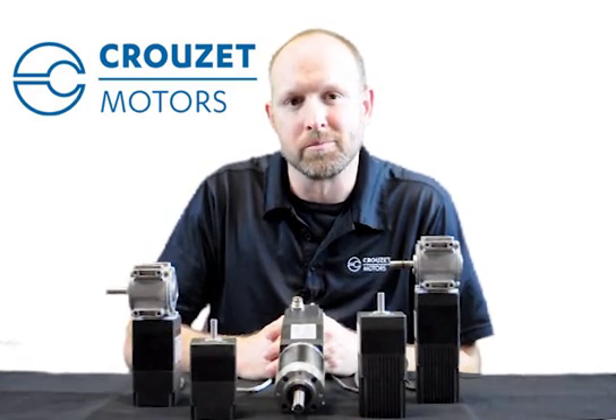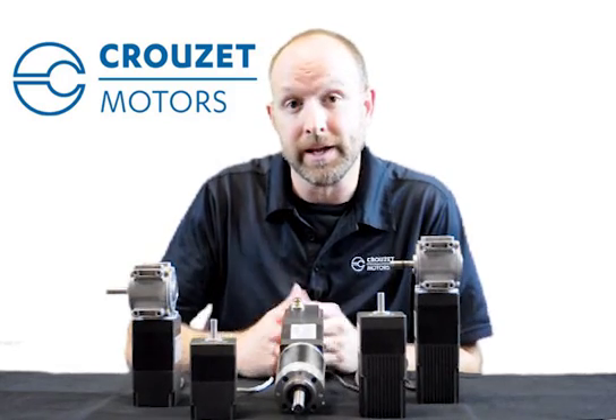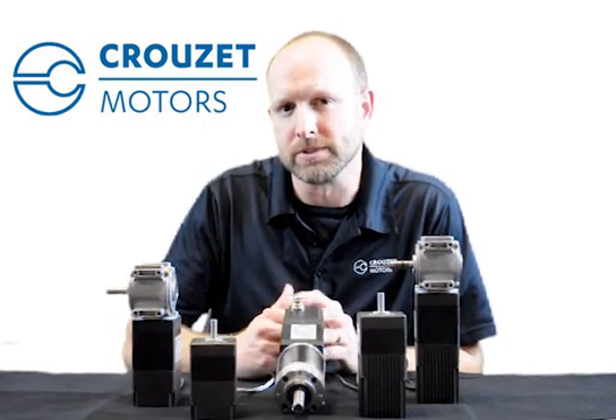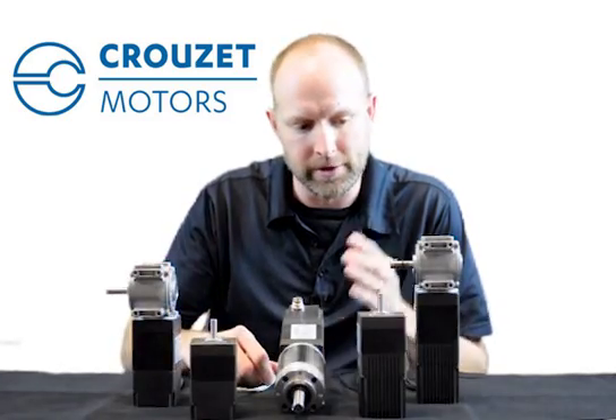Hi, I'm Todd Irvin from Cruzee Motors, a brand of custom sensors and technologies. In this video, we're going to highlight and talk about two of Cruzee's new brushless motors with internal electronics: our TNI-21 and our SMI-21.